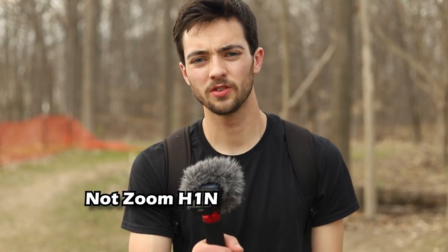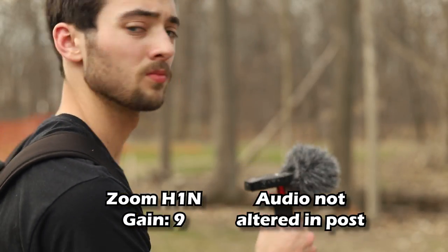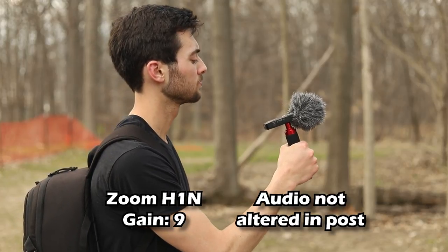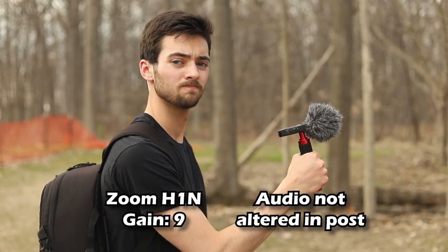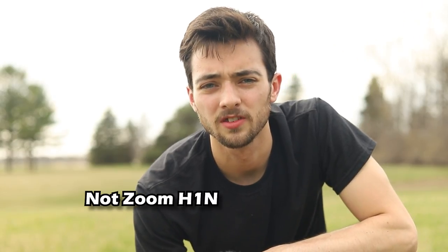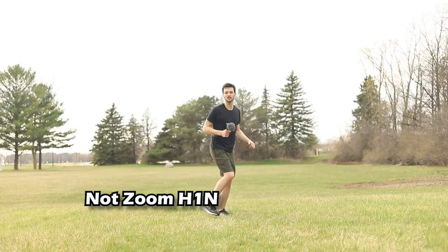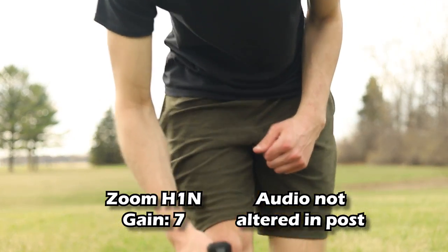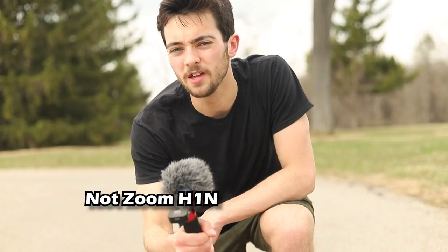Sound effects — nature sounds, gain set to 9. Sound effects — footsteps test, gain set to 7. Sound effects — footsteps on pavement, gain set to 7.